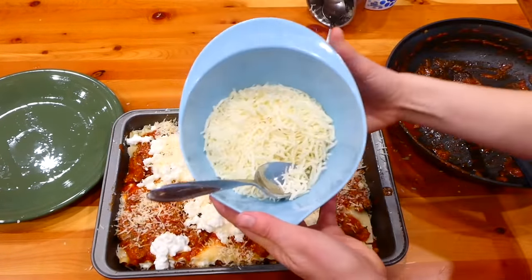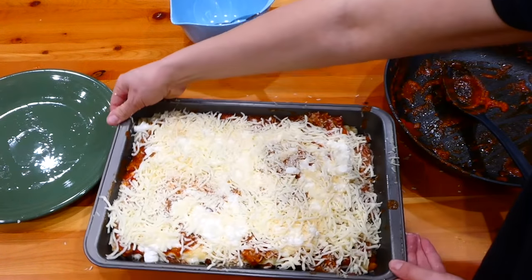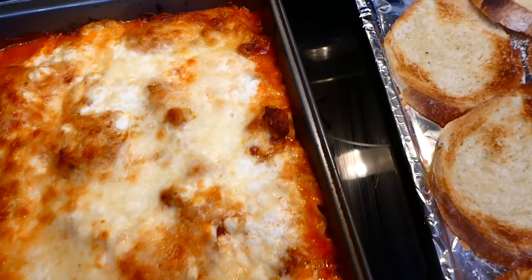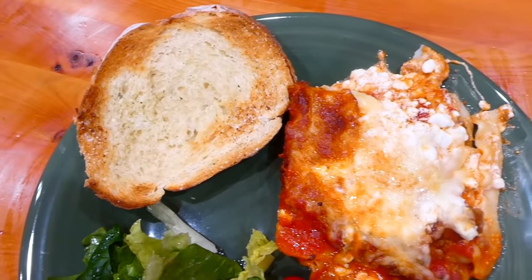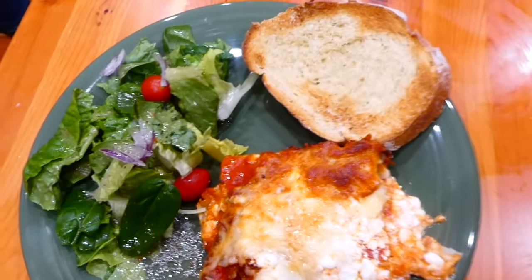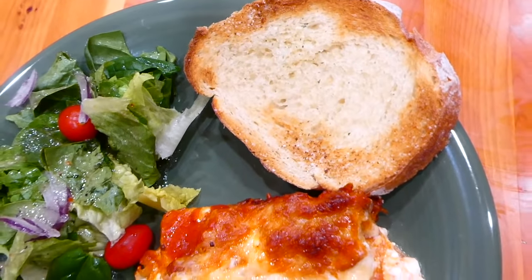This is going to bake in a preheated oven at 350 degrees for about 40 to 50 minutes. Here is my plate of food — this lasagna turns out amazing every time. I just served it with some garlic bread and a side salad. This is my favorite go-to meal when I'm cooking for a larger group of people because it's delicious and simple.